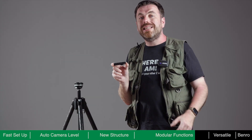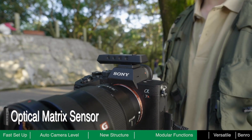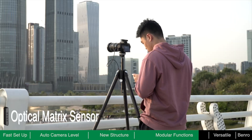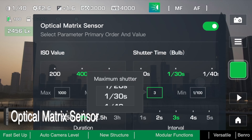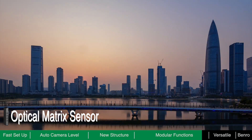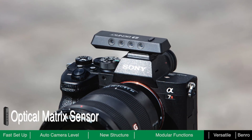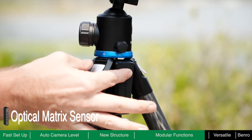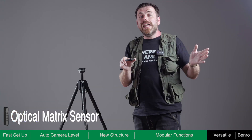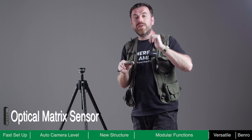The Optical Matrix sensor module is the best assistant for time-lapse shooting. It can detect ambient light in real-time and dynamically adjust the exposure settings to smooth the ramp as the light changes. In addition, this module is equipped with an independent gyroscope sensor, which can make automatic level adjustments based on the camera rather than the tripod itself. So if you use other ball heads that do not have an alignment function, you can use this module to help level the camera.